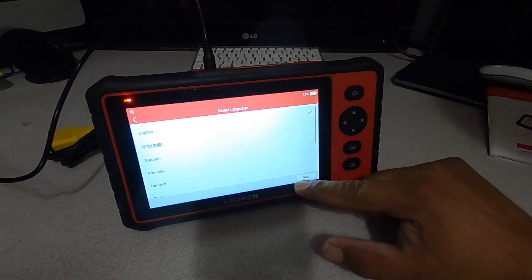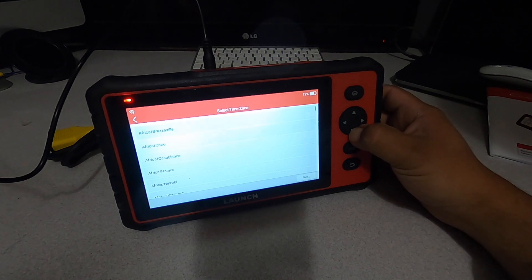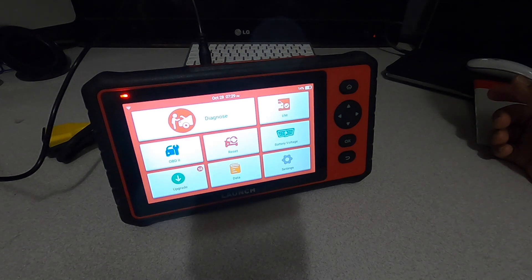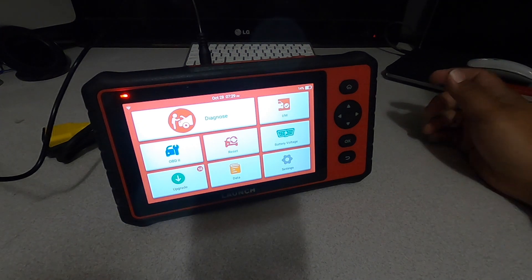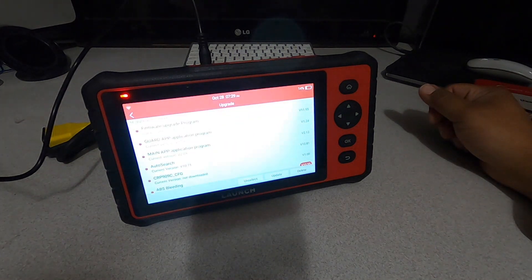We'll select English and then select the country we're in. Once you set the WiFi, you have to connect to it — it won't let you do anything without connecting to WiFi, at least the first time. After connecting to WiFi you have to put your email in and get started. We're going to do the upgrade first since we're already connected to WiFi.